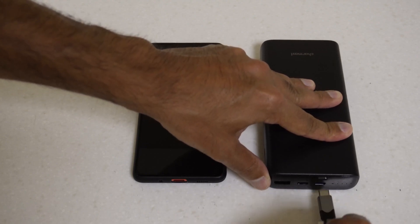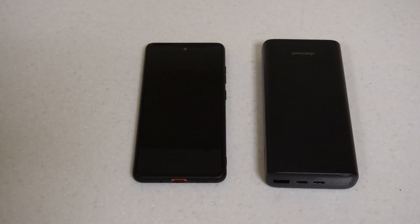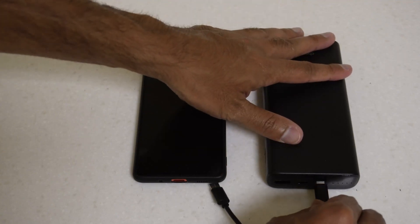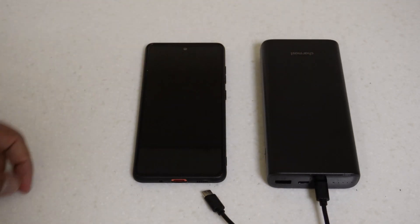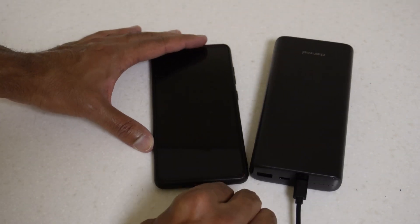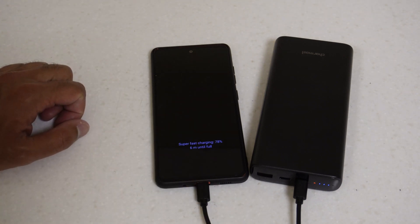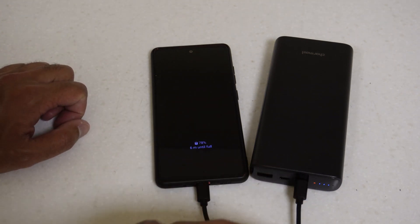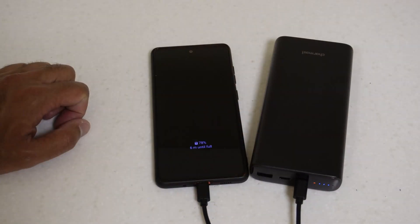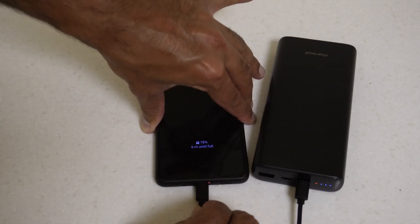The FastGear cable doesn't click properly into this port, so let's try the short cable that came with the power bank - and that clicks in properly. There's something to think about when buying cables. Plugging in with the included cable we get Super Fast Charging as well, which confirms the included cable is rated at least 65 watts to allow the power bank to charge your devices properly out of the box.